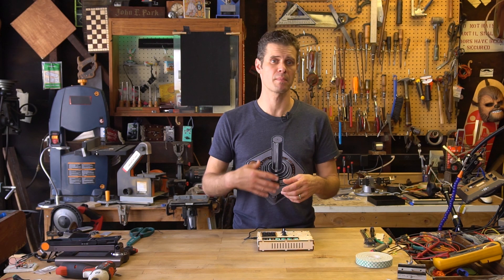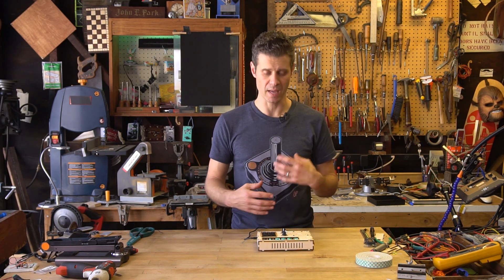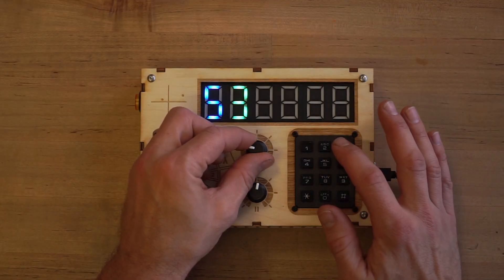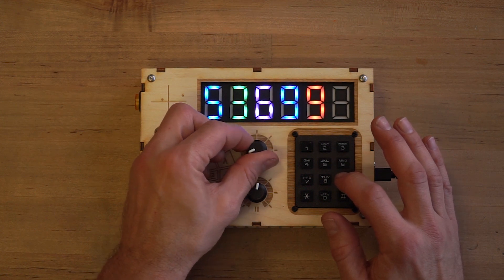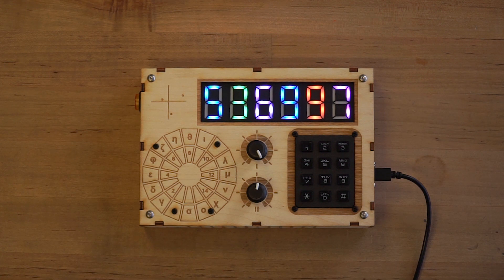Let's type in something that maybe we've come to from playing some sort of a game where we've gotten clues and we have to enter in numbers with certain color values: five, three, six, nine, nine, seven.